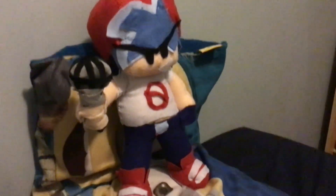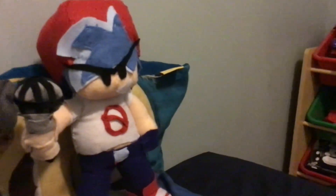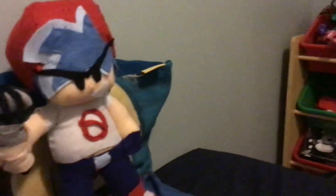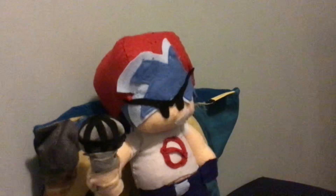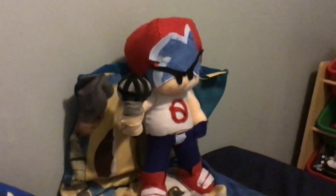I just finished it. My mom was like, you should post videos on how to make these things. And I was like, you know, that's a great idea. So I'm not gonna make a video on how to make the BF plush since I already made it.